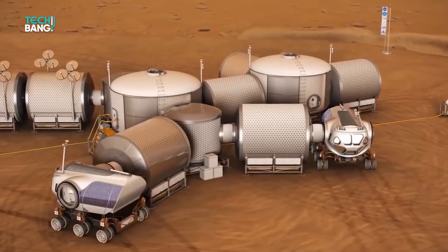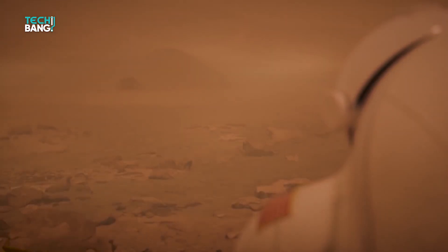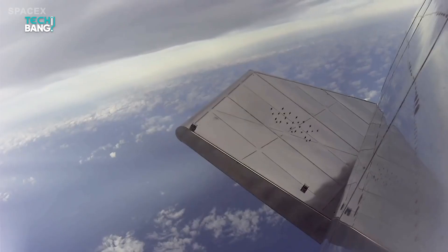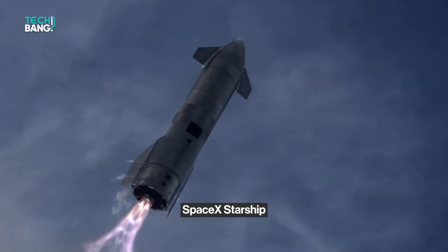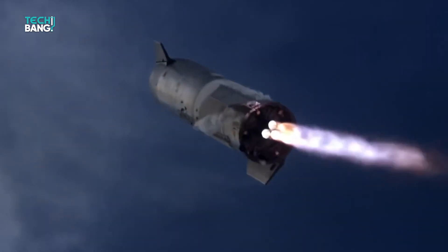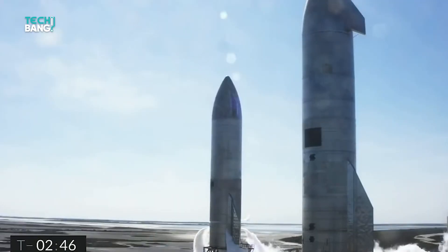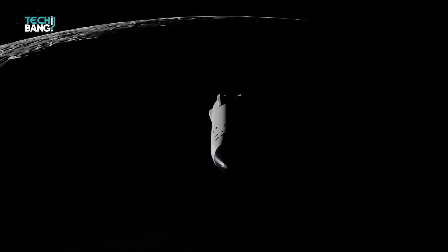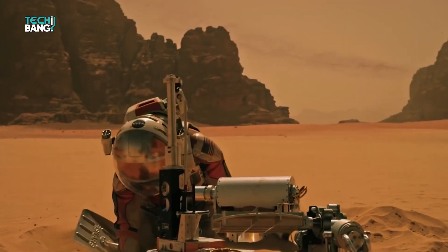Mankind's journey to the stars and beyond has kicked off. While we're currently unable to colonize planets and asteroids yet, we've been taking baby steps. One of the innovations within these small baby steps is the SpaceX Starship. The SpaceX Starship is a spacecraft and super heavy rocket that will one day be capable of carrying crew and cargo to Earth's orbit, the Moon, Mars and beyond, and remain reusable.